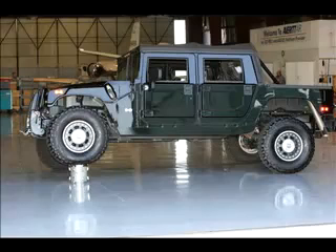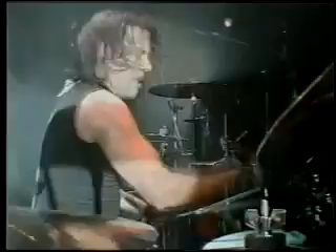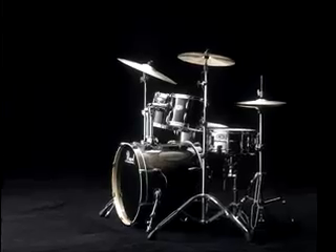We did this to demonstrate the superiority of our SST shell forming method. Our goal is to create the best sounding drums possible, and SST assures a perfect acoustic chamber for an amazing sound.